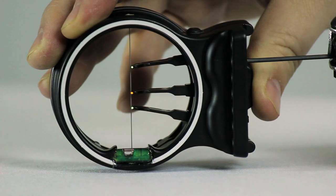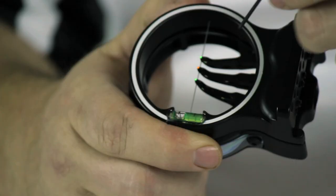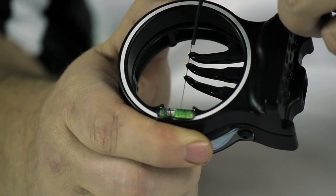Because the pins move in an arcing motion when you adjust them up and down, you'll want to make sure that you're not running the pin into the vertical crosshair. Forcing the pin into this crosshair could damage the wire and would not be covered under warranty.